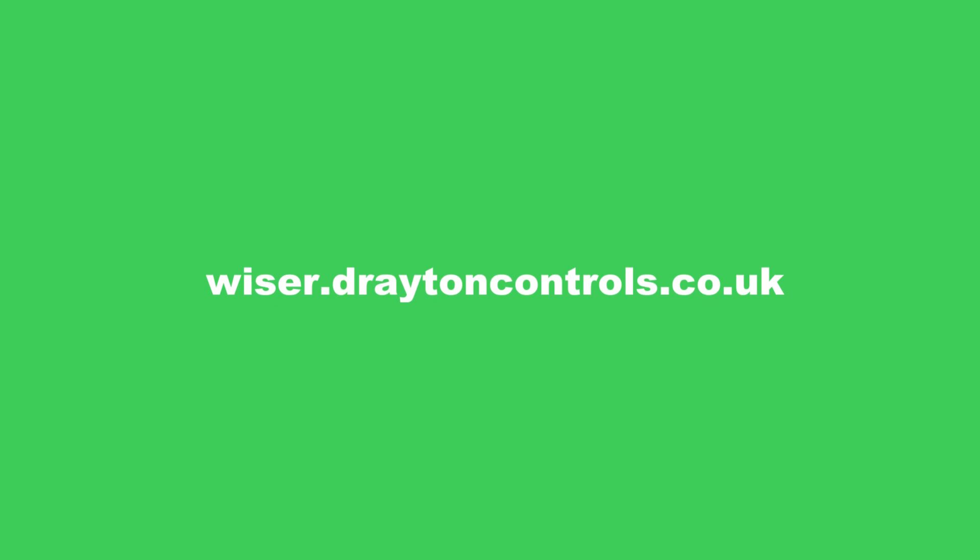For more information on this and other products in the Wiser range, head over to our website at wiser.draytoncontrols.co.uk.